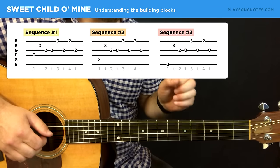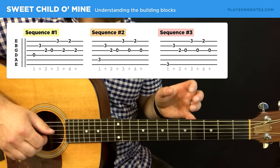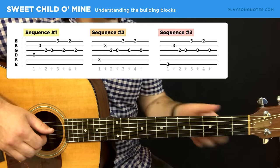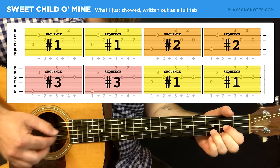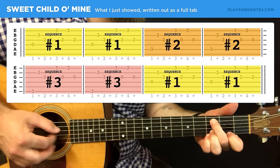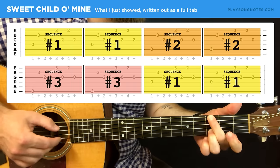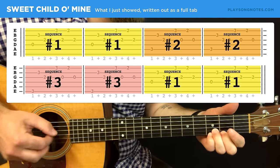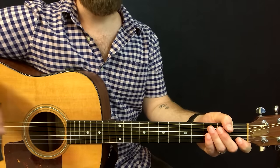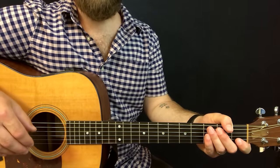The first thing I want to stress is there are three main sequences that are the building blocks of this riff — these three sequences are all you'll need, and there are a few ways you can put them together. The first way: play sequence one twice, then sequence two twice, then sequence three twice, then go back to sequence one twice. That whole thing repeats — you can play it on a loop. That's what you hear at the beginning of the Guns N' Roses version.